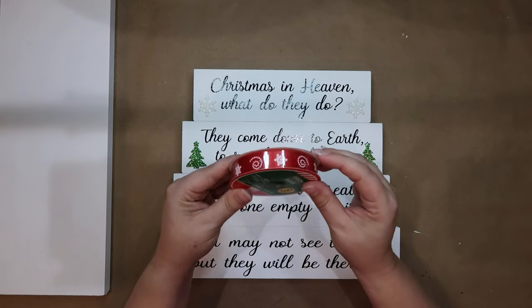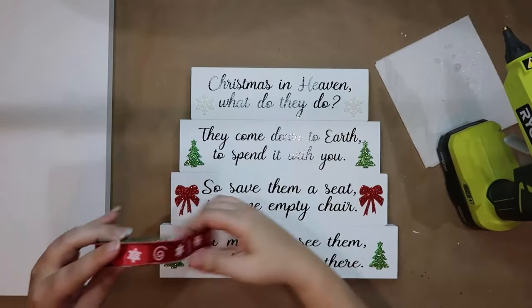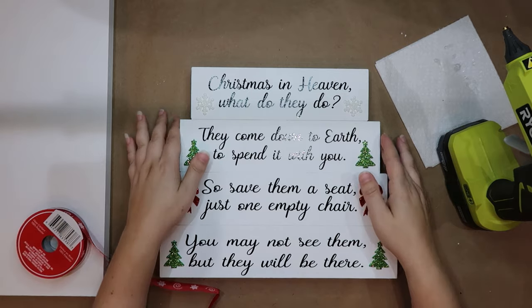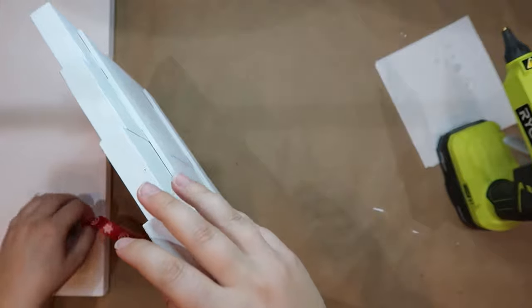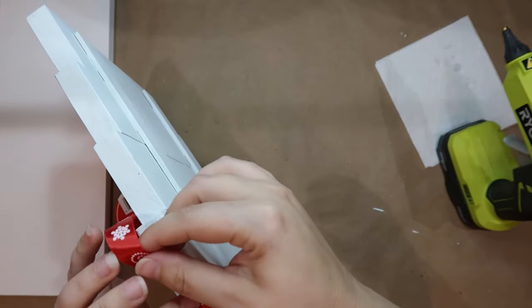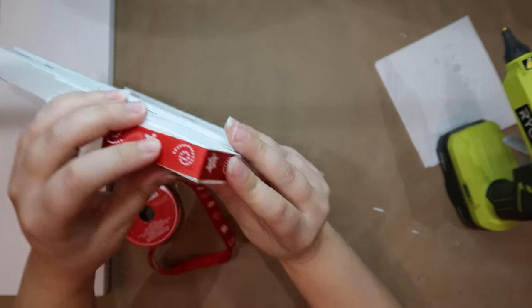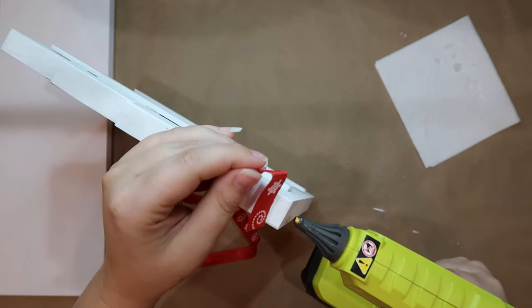Now for this ribbon from the Dollar Tree — I just thought it was pretty with the red and white swirls and snowflakes. I'm going to hot glue it around the sides of the piece and start by gluing it to the bottom as well, then just work my way all the way around with the hot glue.